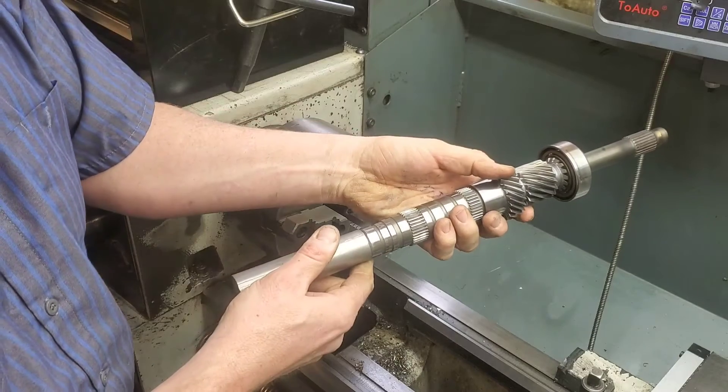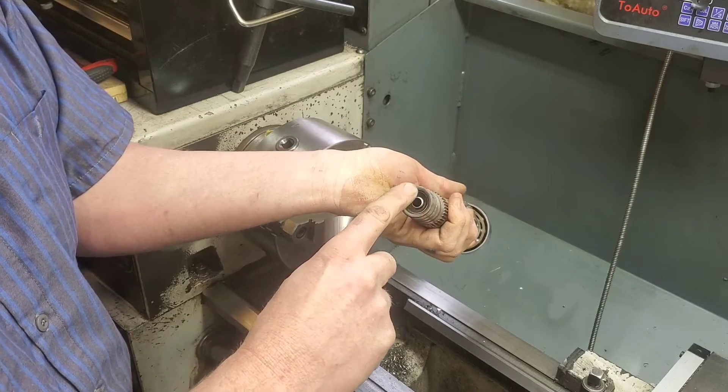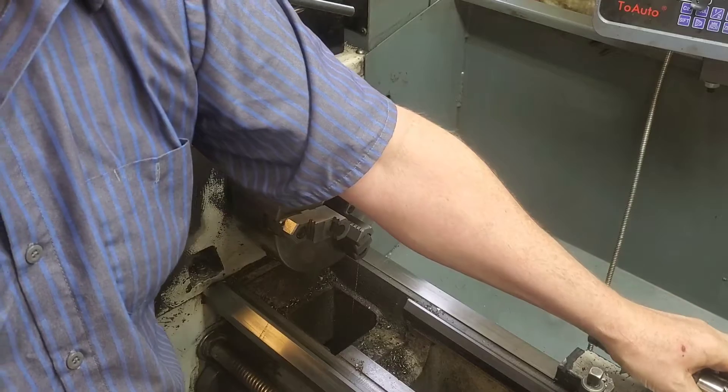Because we're doing this on the lathe, we're gonna actually have to machine a part that it's gonna spin on, on the 60-degree point that we pointed out earlier.